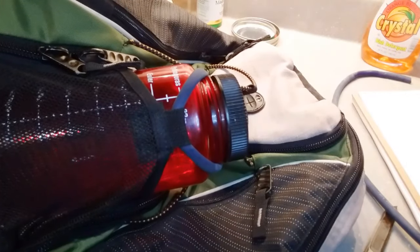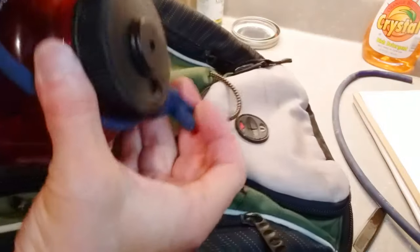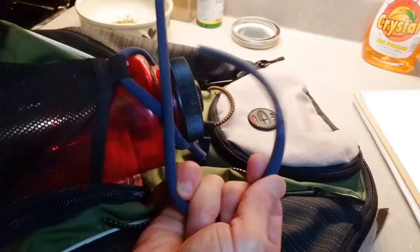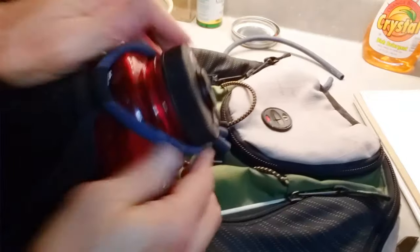Improvised water bottle holder on my backpack that does not have one, just with some exercise band. So if I were going on an overnight or a weekend trip, what I would do is just pack some of this extra stuff in the pack. It can always come in handy for other stuff, too.